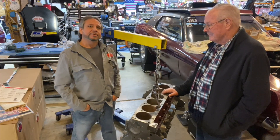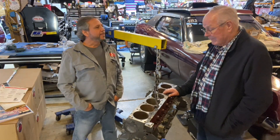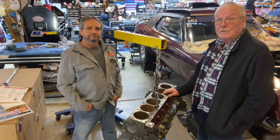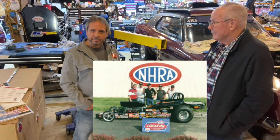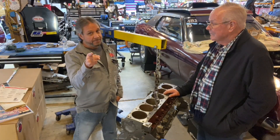Thanks again. Bob, tell them thanks for being here. Thank you. I hope you enjoyed this today. I wish Steve had been with us today, and if we do something in the future, we're going to have him involved. I'd love to have Steve Ambrose get on here with us. So guys, like I always say, you're always seeing and learning something new at Drag Boss Garage.